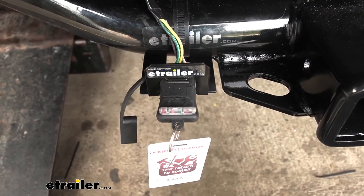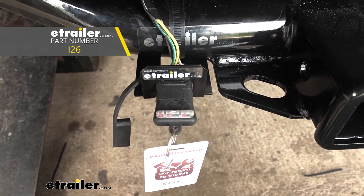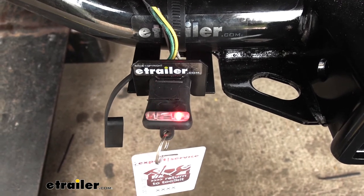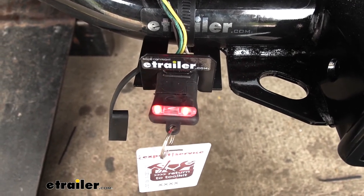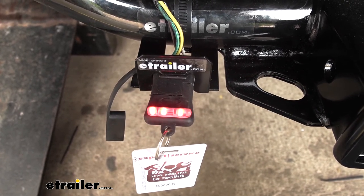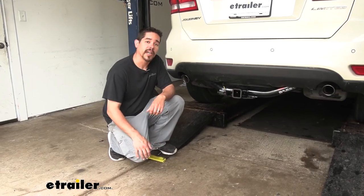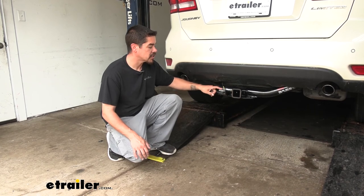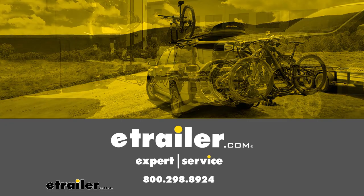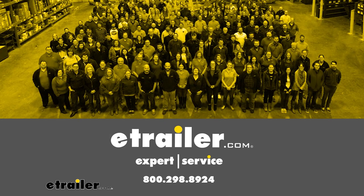The final step after getting your four-pole mounted and everything routed is going to be testing the circuits. Turn on the headlights to see that the taillight function is working, then test the left turn signal, the right turn signal, and our brakes. All we have left to do now is hook up to our trailer and hit the road. I'm Rob here at eTrailer.com — that'll finish up your look at the Curt T-Connector Vehicle Wiring Harness on our 2014 Dodge Journey.